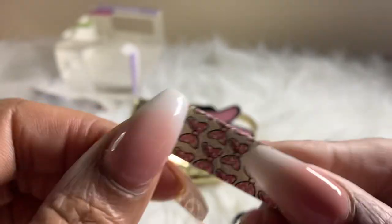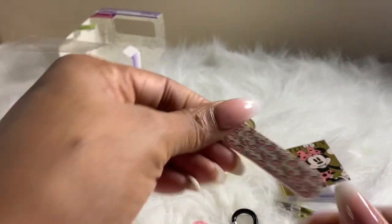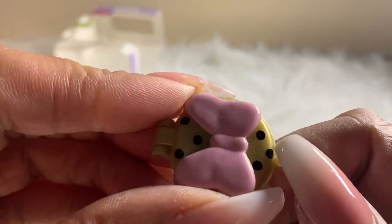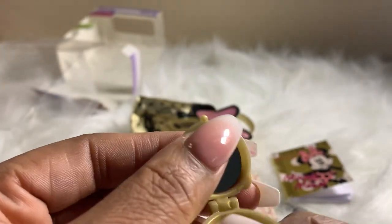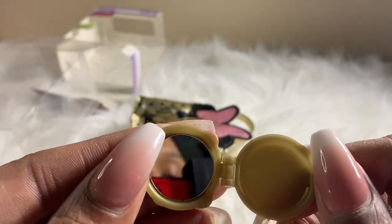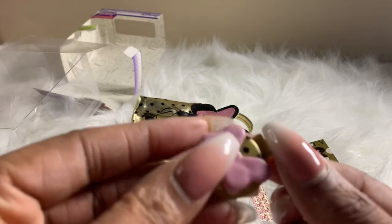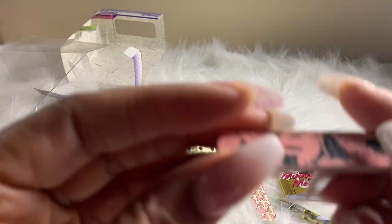And we have a mini compact case — almost saw me in my PJs! That's a cute gold compact mirror. And here's another nail file with Minnie herself being sassy and cool.